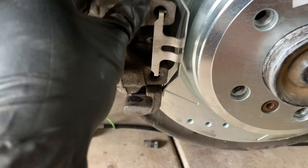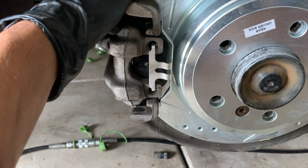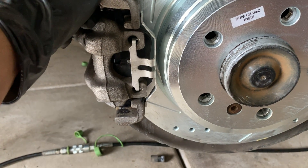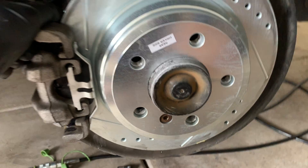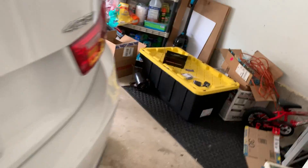The bracket torque spec is 81Nm from factory. Just make sure you have a proper torque wrench to install both bolts to factory spec. I already did this side and I'm now completing the other side.